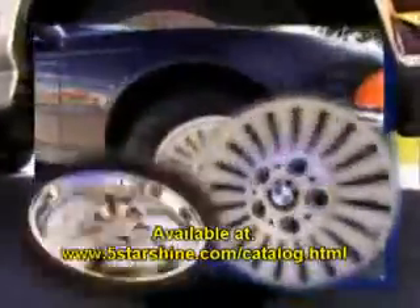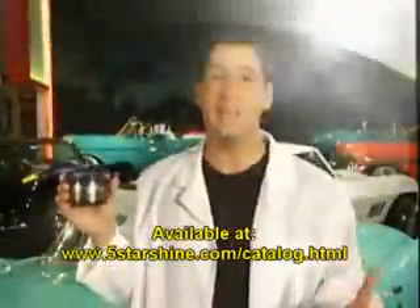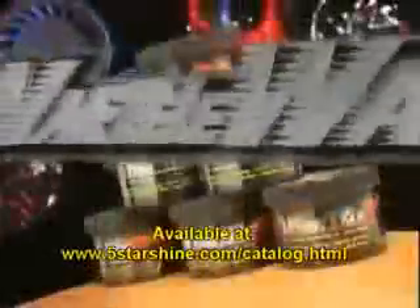No matter what kind of wheels you have, Wheel Wax keeps them looking their best, protects them from brake dust and makes them easier to clean. Wheel Wax — the ultimate protection for your wheels.